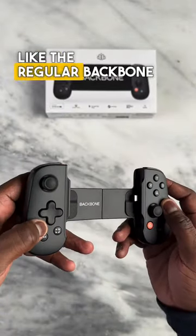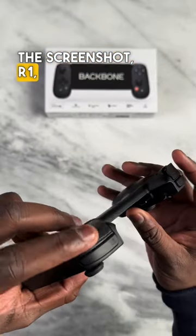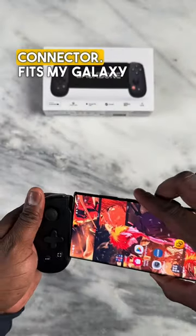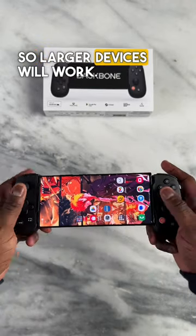Looks and feels like the regular Backbone controller. All the buttons are the same: Backbone button, screenshot, R1, R2. Everything feels comfortable the same. You do have USB charge-through, and of course that's a USB connector. Fits my Galaxy S22 Ultra comfortably, so larger devices will work.